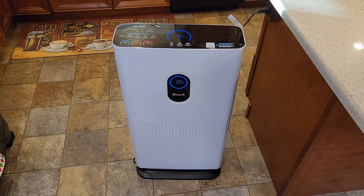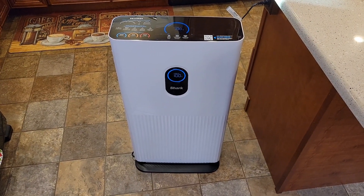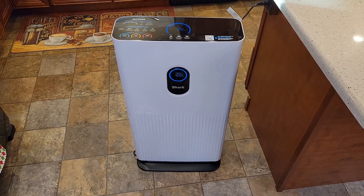So I really like it. It's kind of big, but it's able to clean some pretty big rooms. Thanks everybody for watching.